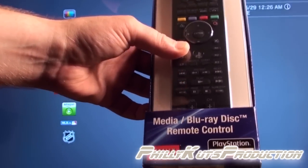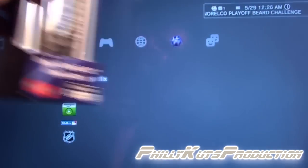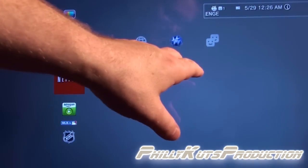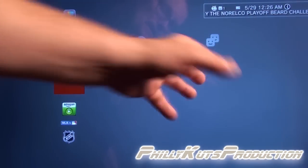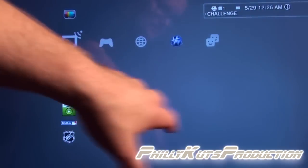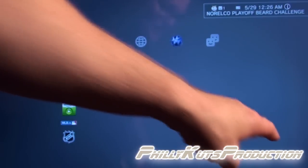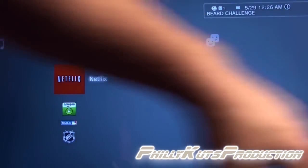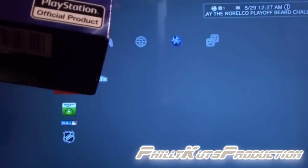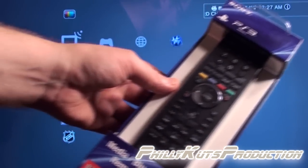I got this mainly because I have the PlayStation 3D display. The problem with this display is, first, it didn't come with a remote, and second, the volume buttons are actually on the back of the TV — not in the front where most would be. All the volume buttons and menu buttons are on the back of the unit, which is very annoying and hard to get to.